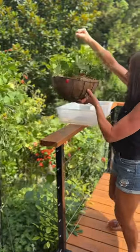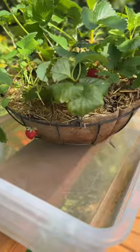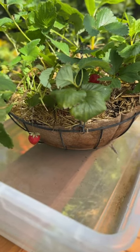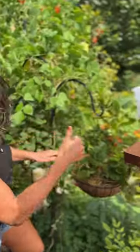Instead, place your hanging basket in a storage tub of water and let it sit for 15 minutes. The water will wick up into the soil from the bottom, which means you can go longer in between waterings and you're not wasting any water. Favorite Tip Friday — let me know how it goes.